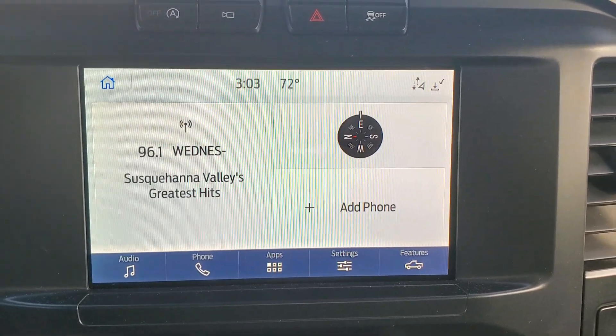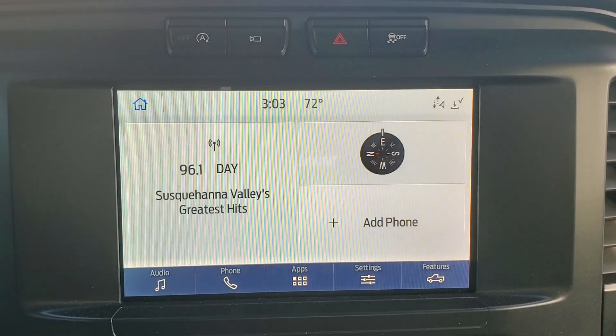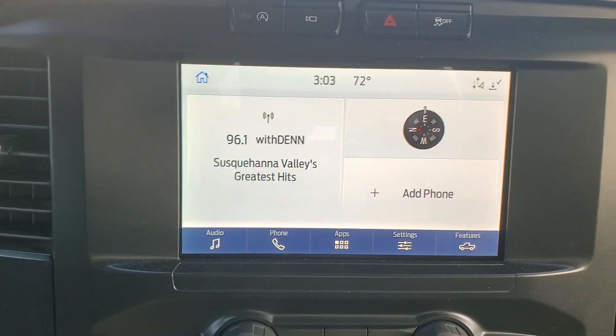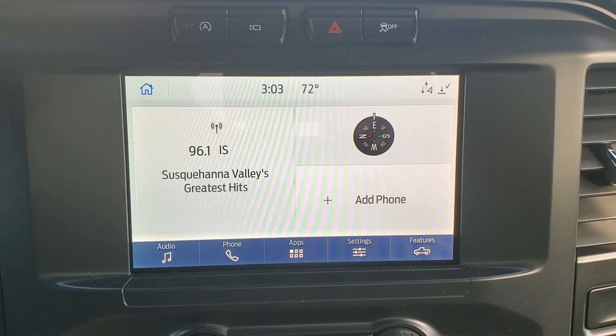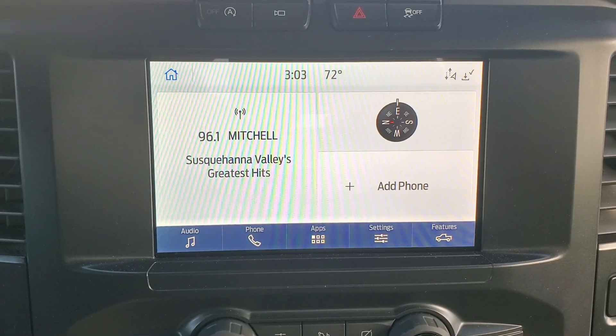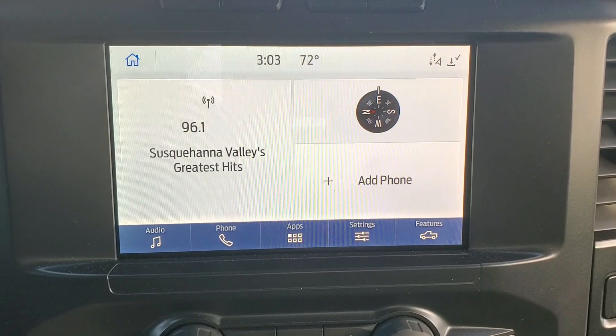So that's how you set the clock on a 2021 Ford F-150 STX. I hope it helps. If it did, give us a thumbs up below. You also might want to hit that subscribe button so you can find us easily next time you need to change the time on your vehicle.